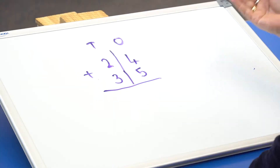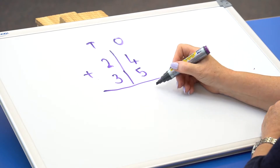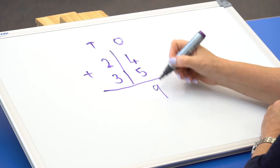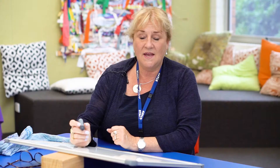In this example, we're doing a 2-digit number plus a 2-digit number without regrouping. So again, always start with the 1s: 4 plus 5 is 9, 2 plus 3 is 5. Making sure you keep the 5 tens and the 9 ones in the correct columns.